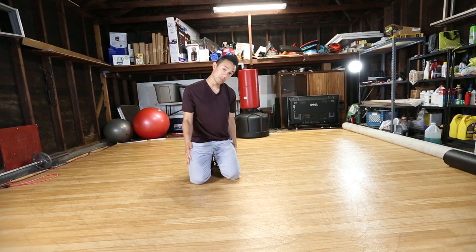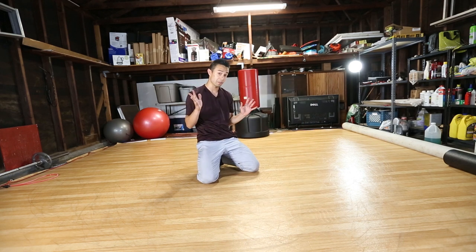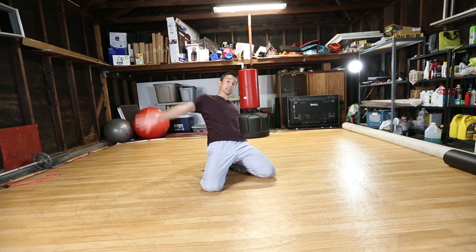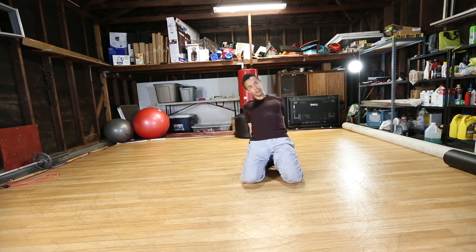Most of the control is just with your arms — your legs just kind of follow. You stay in this position all the way around to here.